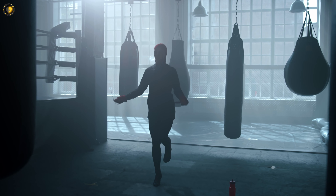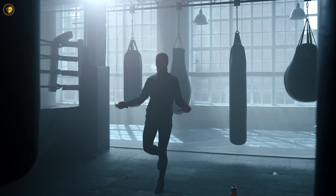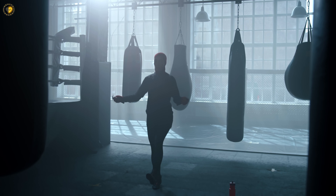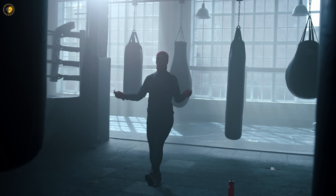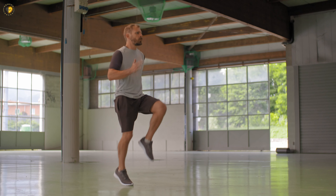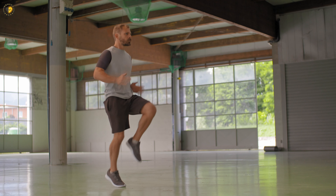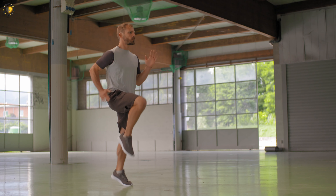Single leg jumps: lift one foot off the ground and jump on the other foot for 30 seconds, then switch legs. Complete 3 sets on each leg with a 15-second rest between sets. High knee jumps: jump while bringing your knees up towards your chest, alternating between legs. Perform 3 sets of 30 seconds with a 15-second rest between sets.